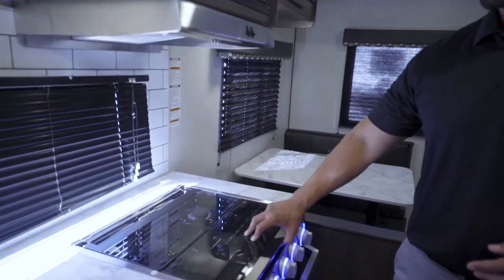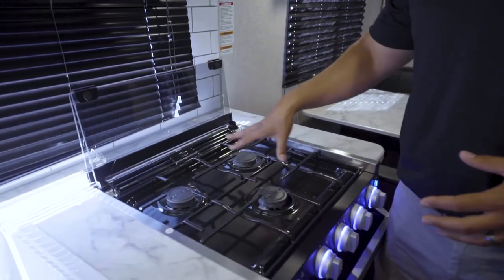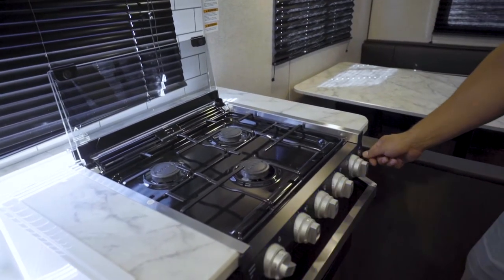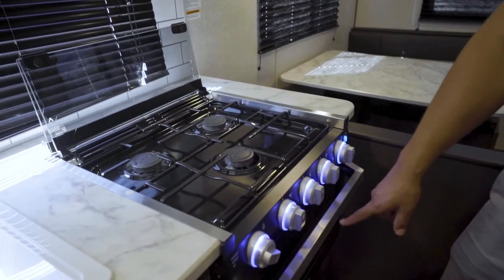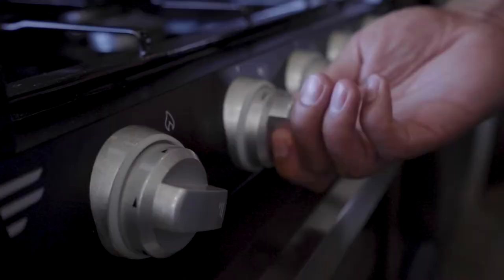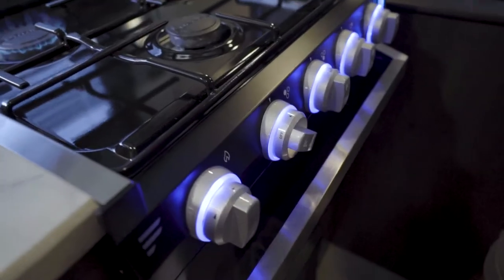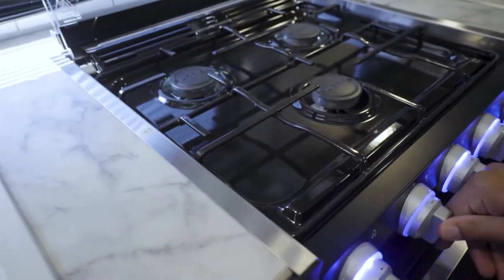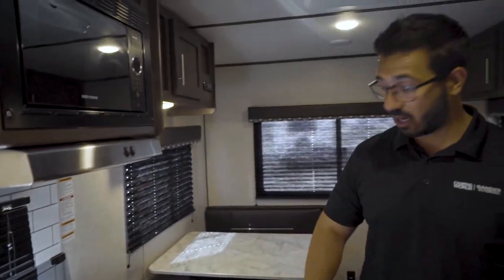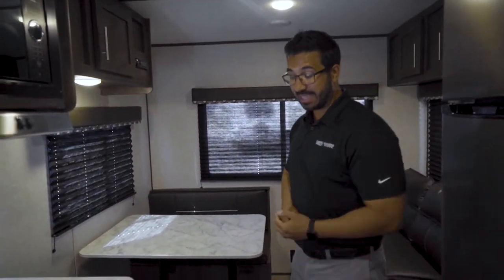Coming in further, you have the cooktop — this is a Furrion three-burner cooktop. It is recessed, which is great. To access the burners, flip the glass cover up. The knobs do light up, and that same switch also controls the light in the oven. To turn a burner on, flip the switch to the flame icon and click it — and you have flame. You can do the same for the oven, which has a spark ignition — turn it to the flame setting and spark it.